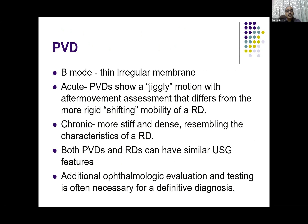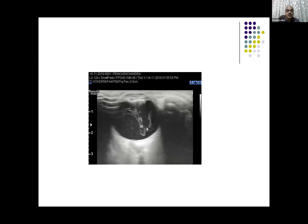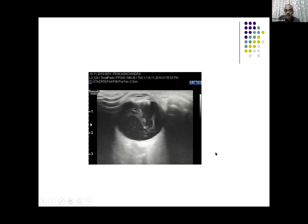The vitreous is thin — as thin as a regular membrane. In acute cases you see jiggly or significant after-movements. As they become rigid, they resemble a retinal detachment and can have similar ultrasound features — then you may need further ophthalmology evaluation for a definitive diagnosis. This is a case of a multi-layer PVD, where the vitreous itself has separated into multiple layers, showing movement that is not attached to the posterior pole, as ophthalmologists love to call it.